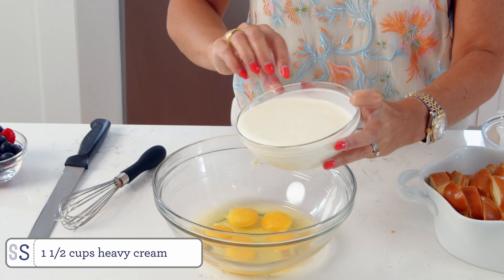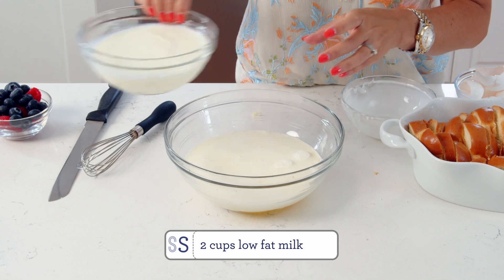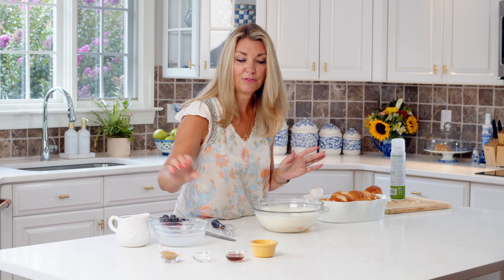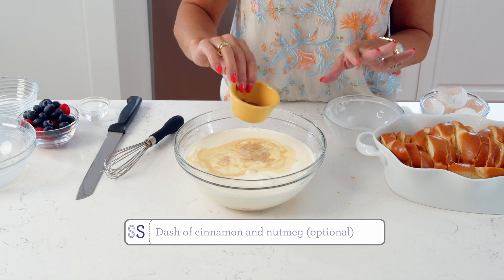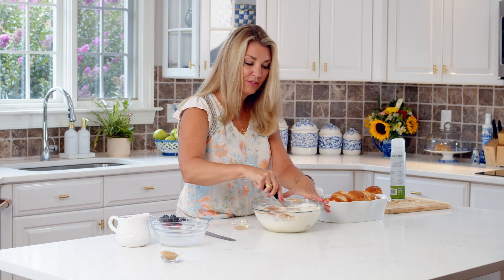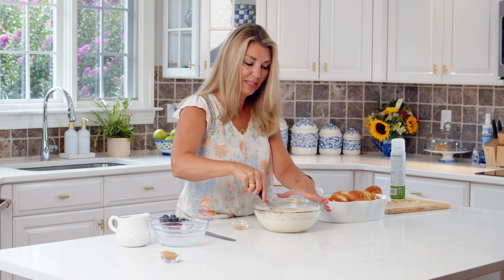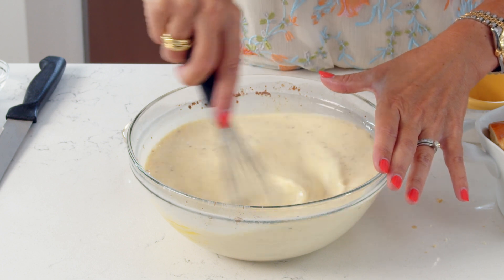We're going to add heavy cream to our egg mixture and some low fat milk — 2% is great. Then we're going to add sugar. You can use brown sugar or substitute maple syrup if you like. Some vanilla, salt, and a little cinnamon and nutmeg. If you want to go really crazy, you can add other flavors — cocoa powder if you want to make chocolate French toast, or a little bit of lemon or orange, which is always nice. Really there's no limit. Just whisk this until everything is pretty well mixed together.